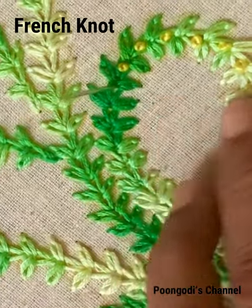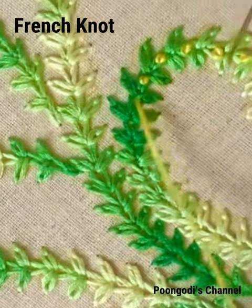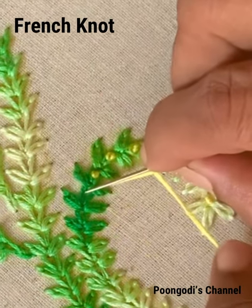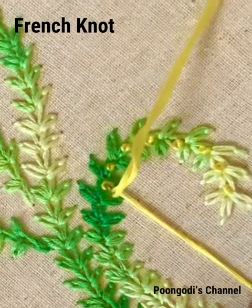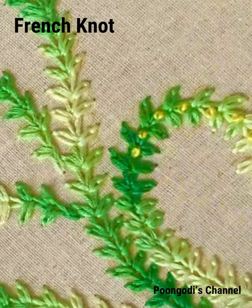Once again: insert the needle, hold the thread with your left hand, twist the thread once, and insert back again nearby. Hold the thread with your left hand and pull the thread. You will get a knot above the fabric.